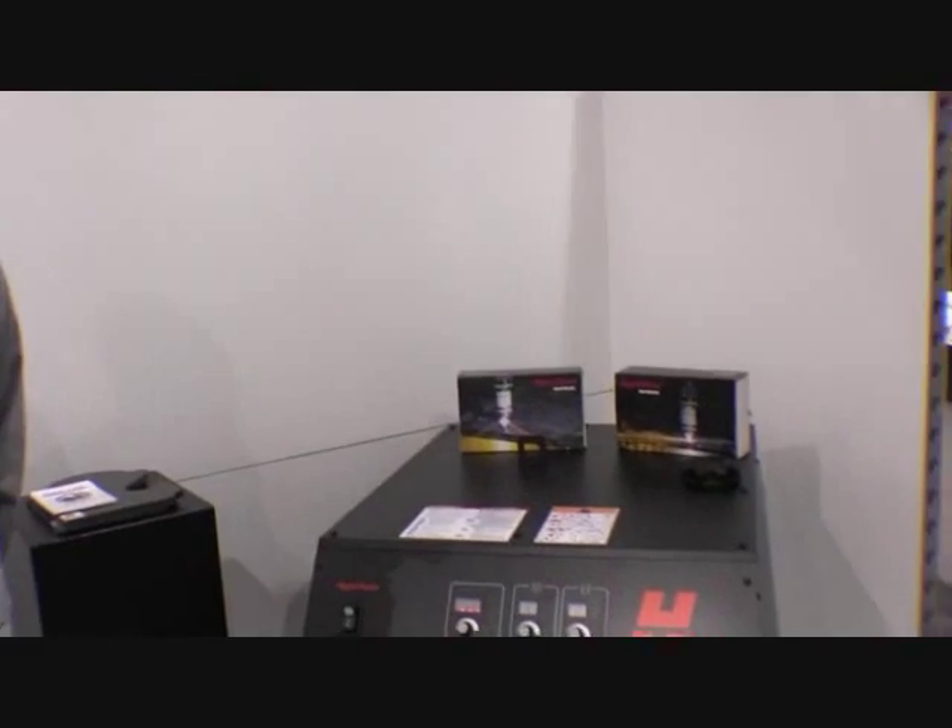Hi, it's Jesse Tyler from Hypertherm. I work in marketing for the mechanized team. I'm here at Fabtech 2012 and we're excited to launch our new power supply, the Max Pro 200.